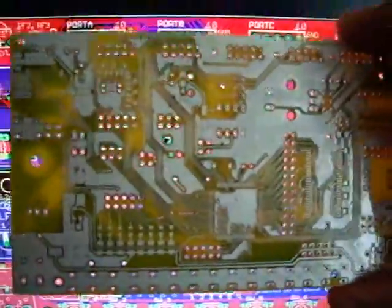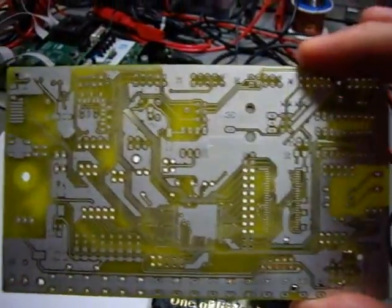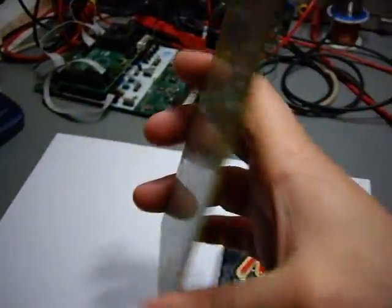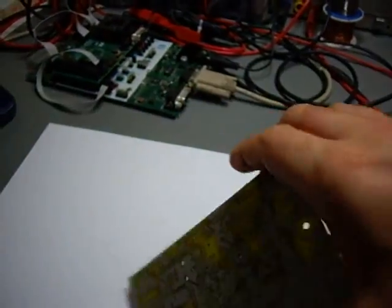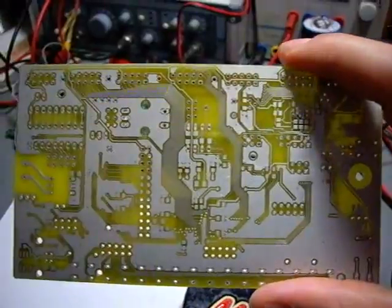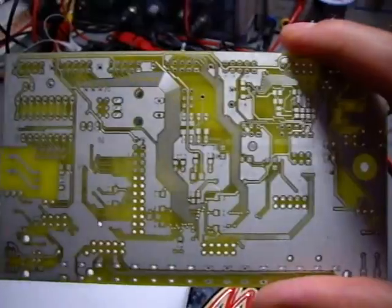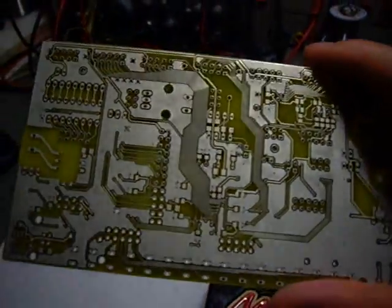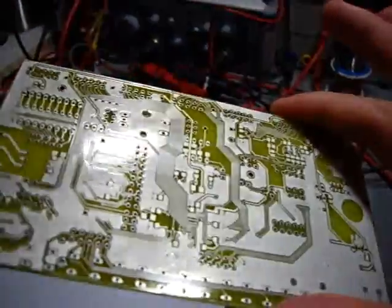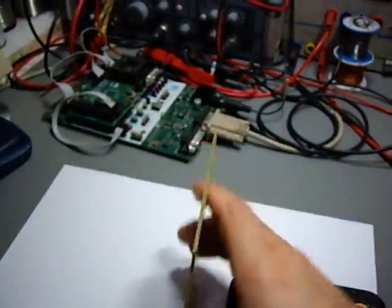This is the PCB. It's a naked PCB, so it means it's just copper and chemical tin. There's no solder mask or anything else, but it's a very well-made board. I already coated it with a soldering agent, so this is why it looks so shiny.